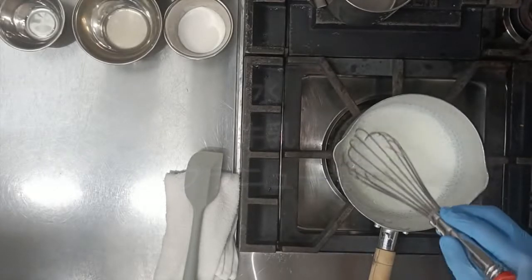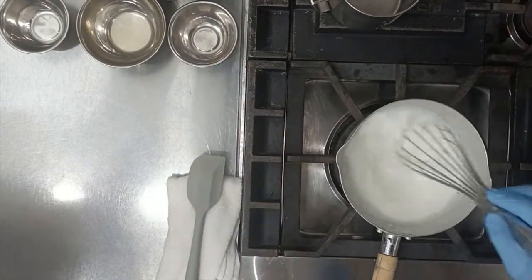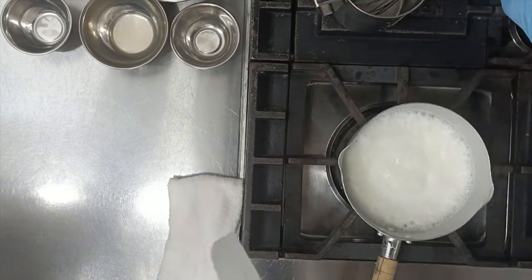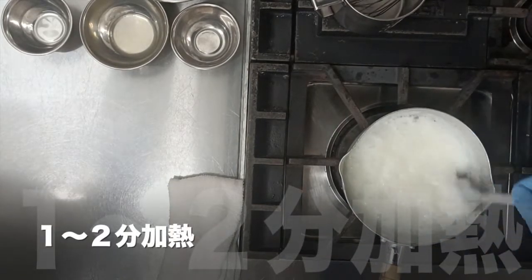牛乳、グラニュー糖を入れ、加熱していきます。85度以上になったらイナーガーKを入れます。入れたら手早く混ぜて、ここから1分〜2分ぐらい加熱していきます。